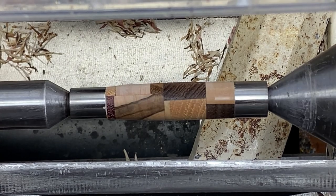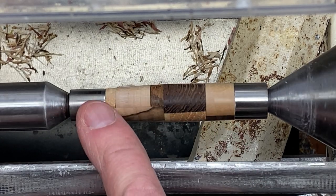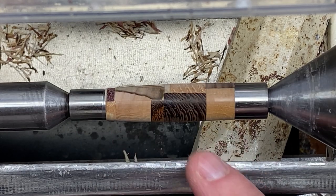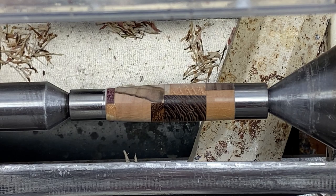I think I'm going to put one coat of thin CA on there first, because this walnut, Bacote, and what I believe is padauk might stain some of the lighter material. So I'm going to put one coat of thin CA, then we're going to flip and sand.